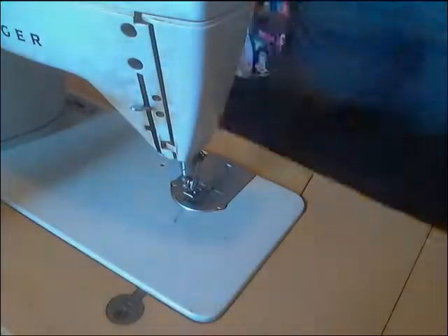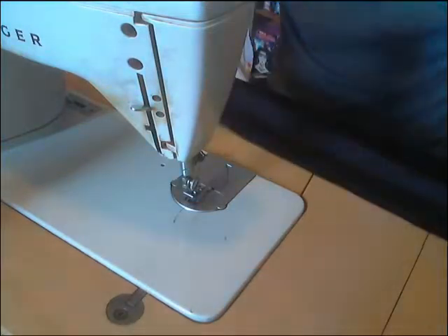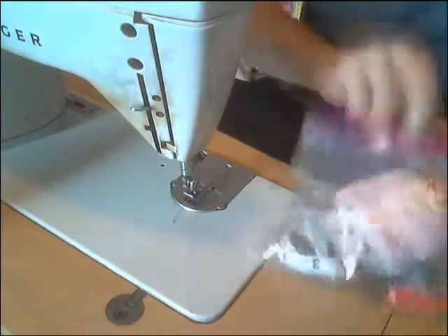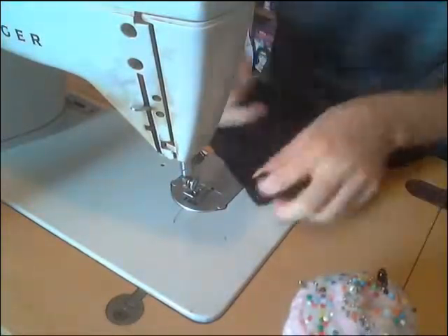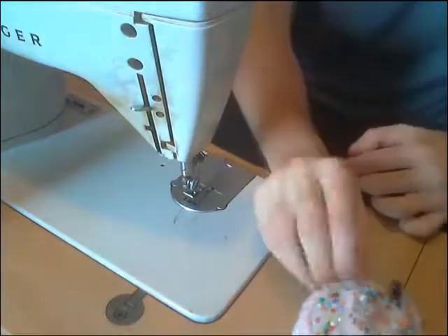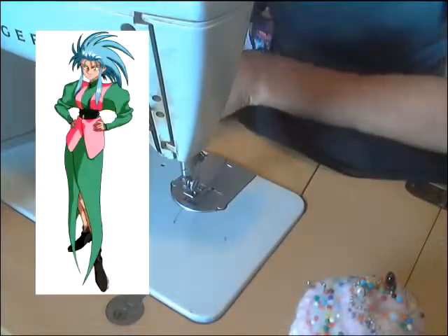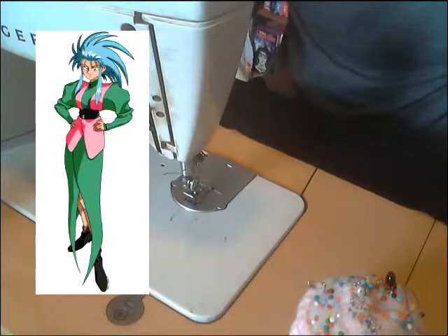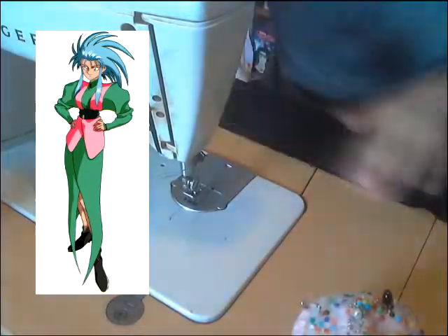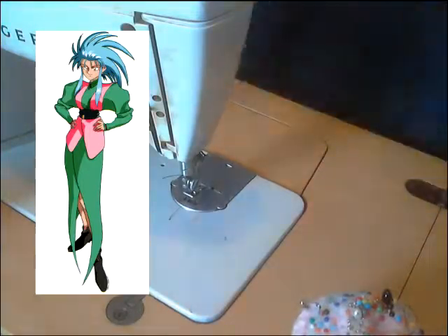Hey everyone, OkamilaWolf1 here, just a little post video narration of my current sewing project. This is a scarf, or sash I guess I should say, for a Ryoko cosplay — Ryoko the Space Pirate from the original Tenchi Muyo Ryo Oki OVA, circa 1992. And this is the sash for her outfit.